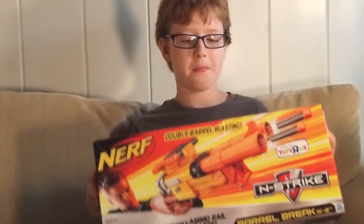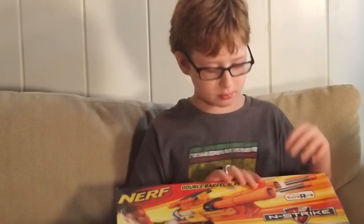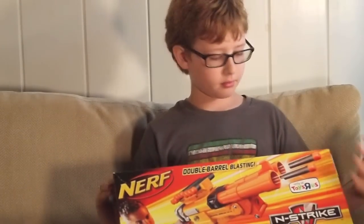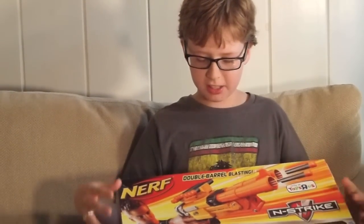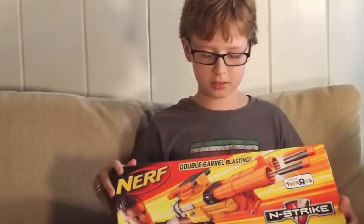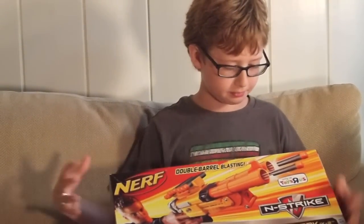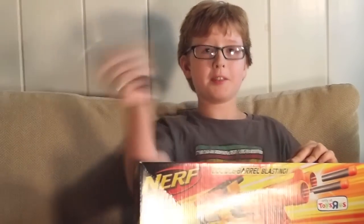So it's on fire here. I'm going to review the Nerf Barrel Break. It looks like a solid shotgun to me. I pull the trigger once, one bullet comes out, and again the other one. It comes with ten bullets, so I kind of have eight up here between the barrels. That's pretty cool.